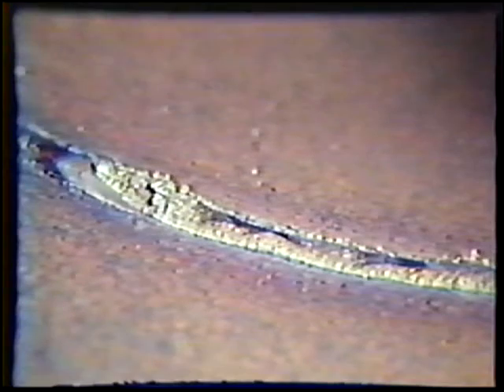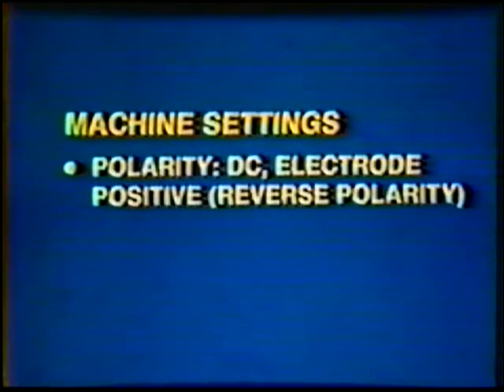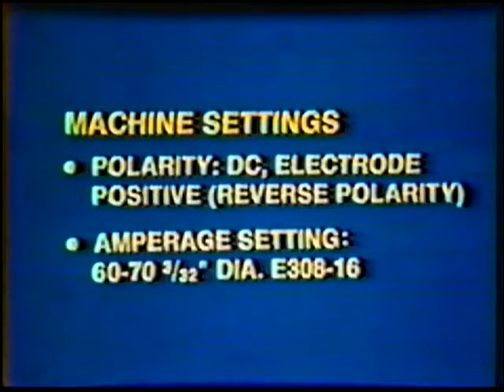Using too high an amperage or traveling too slowly on subsequent passes after the root bead may cause the root bead to become oxidized. This may result in the formation of chromium carbides, which reduce the corrosion resistant properties of stainless steel. The remainder of the joint will now be filled using the shielded metal arc welding process. The new machine settings are: polarity, direct current electrode positive, reverse polarity; amperage setting 60 to 70 for the three thirty-seconds inch diameter E-308-16.